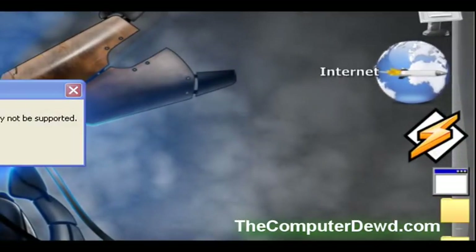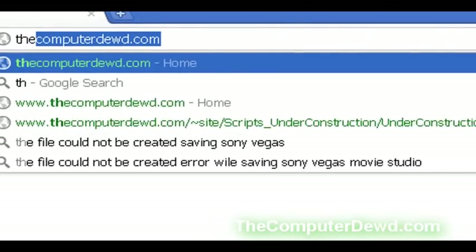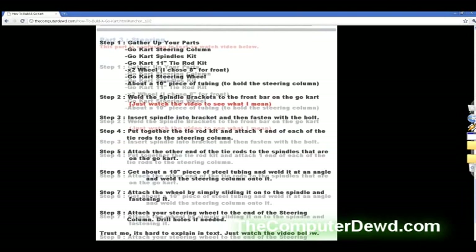Don't forget to go to computergift.com and go to the how-to-build-a-go-kart section to view or download your free go-kart plans. Also read the description box below — don't miss the link there at the end of the video.